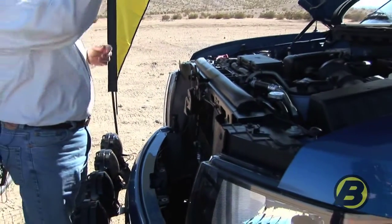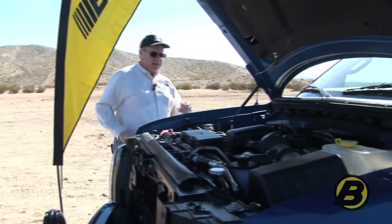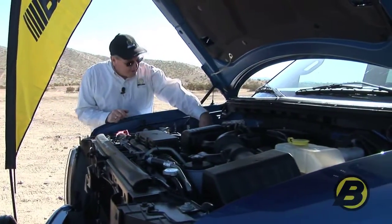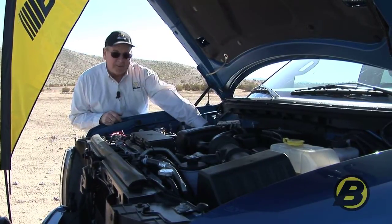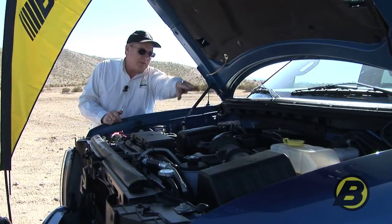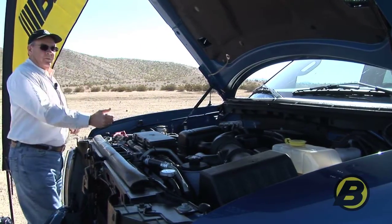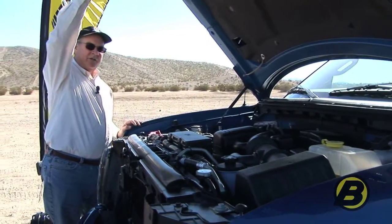On Bestop's Ford Raptor project vehicle, the computerized weatherproof controller is right down here on this fender well. It's out of sight, and then the wiring harness runs around the firewall and down to each running board. Jeff and Britta are going to show you a little more about the technical side of the installation and the wiring harness.